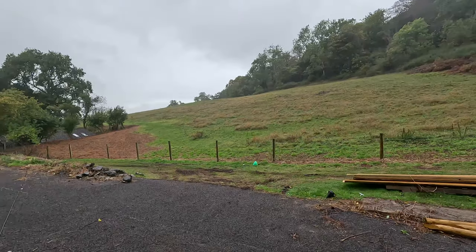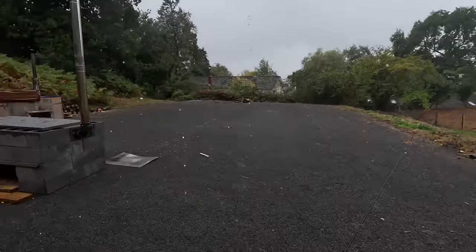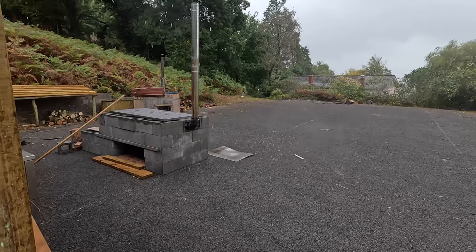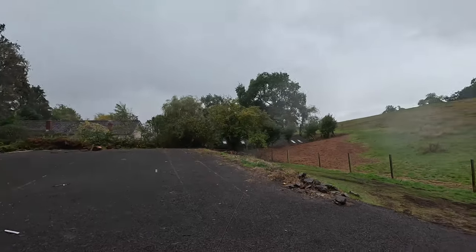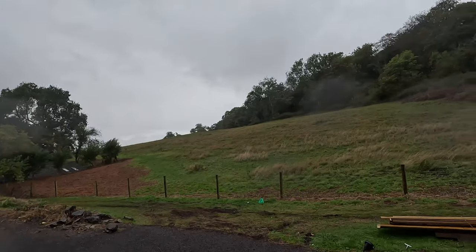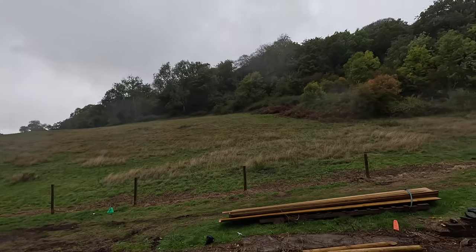So rain has stopped play. We will come back to this when things settle down. Ah this is cool. Love it.